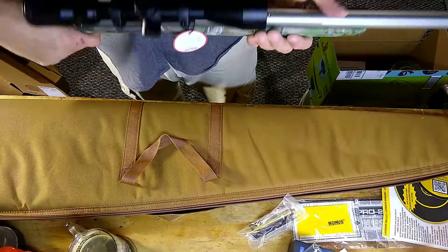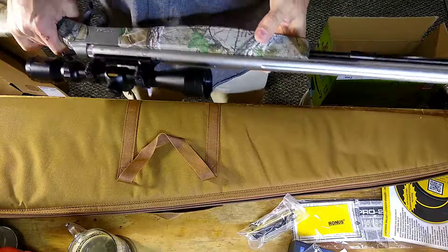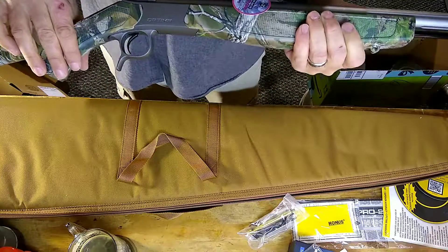AVE would not approve. But yeah, I think it's gonna work. New gun!